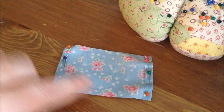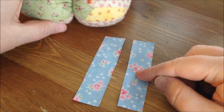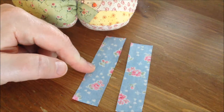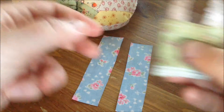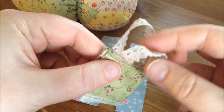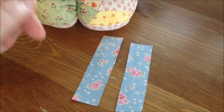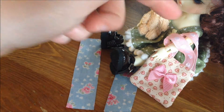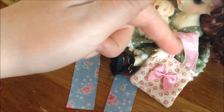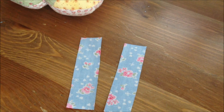So turning them to the wrong side from the right side and just pinning them like that. Now I want to mention that if you want to, you can also use ribbon as handles. Here's the green bag that I made — as you can see, I used some lace there as handles. And Sonali has one of the bags here where the handles are also ribbons. So you can use ribbons here too if you want to.